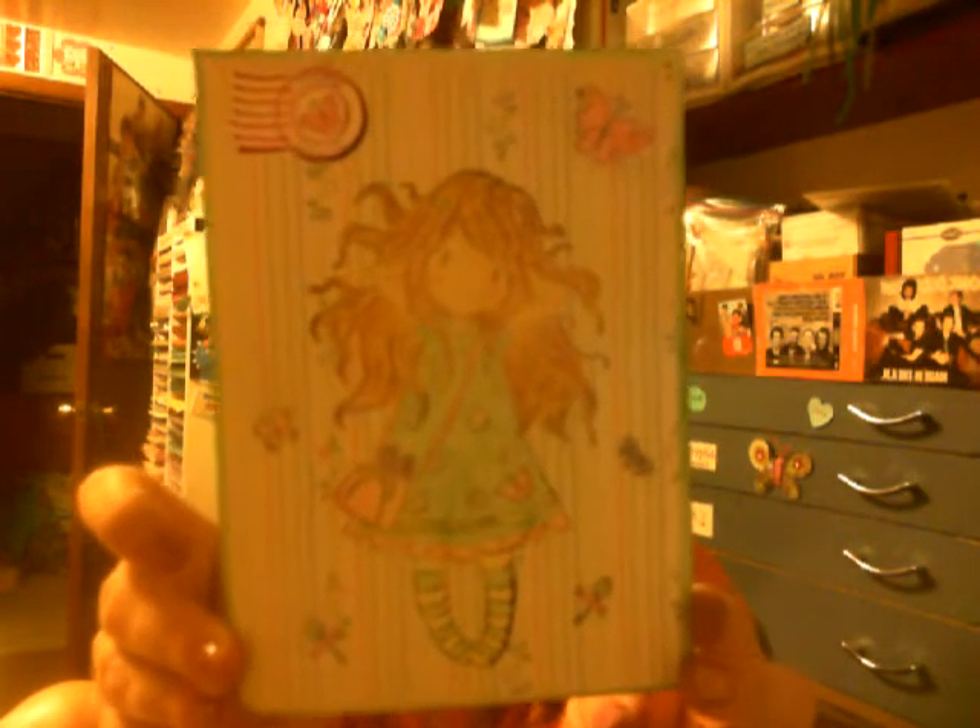And then the Spring is Here. And then this is the inside. And I made another matching envelope.